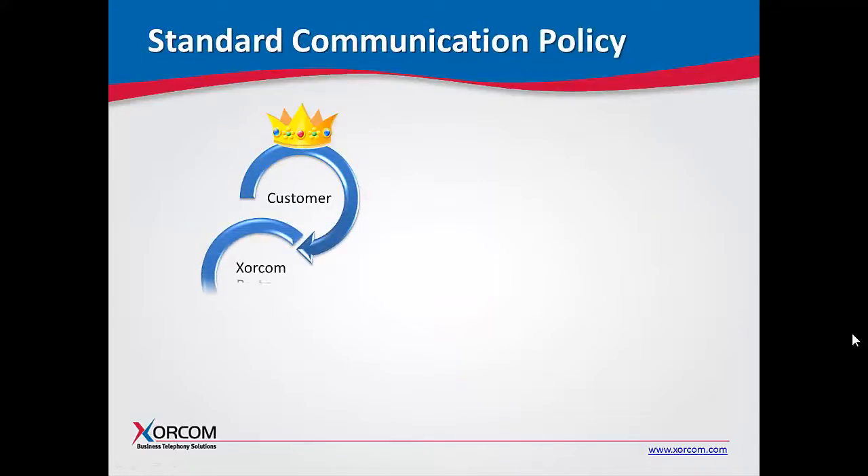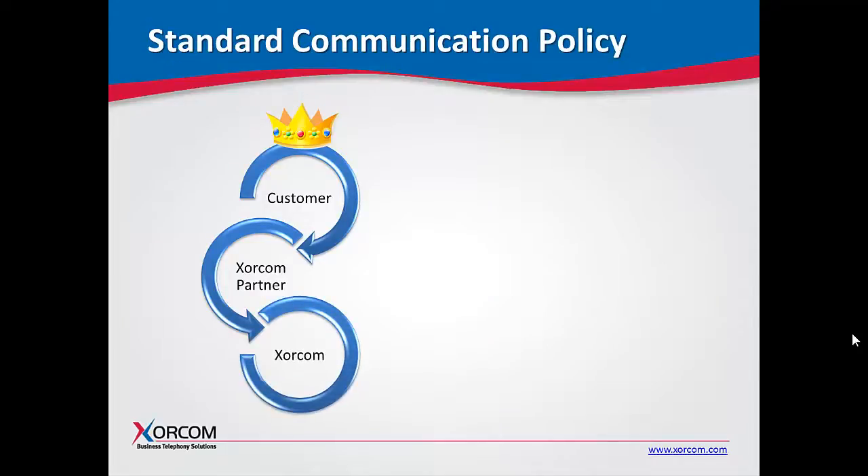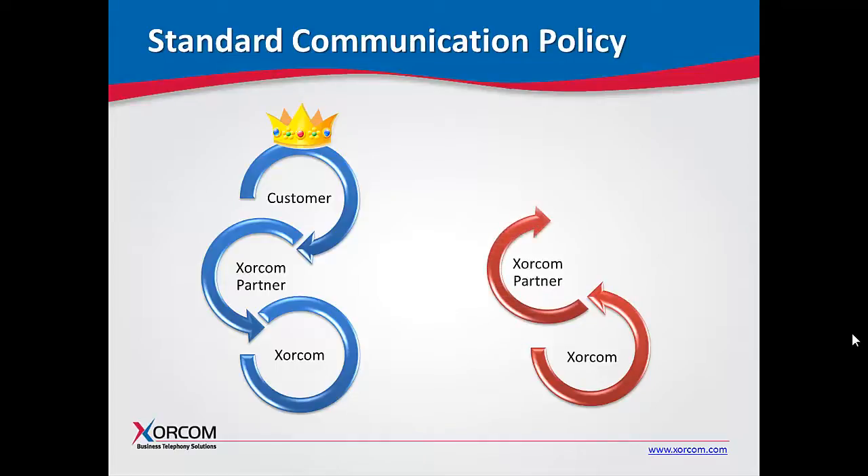As per our standard policy, all communications regarding warranty activation and support requests are handled by our channel. This ensures that Sorcom partners maintain relationships directly with their customers and Sorcom customers benefit from local, trusted, and timely attention to their requests.